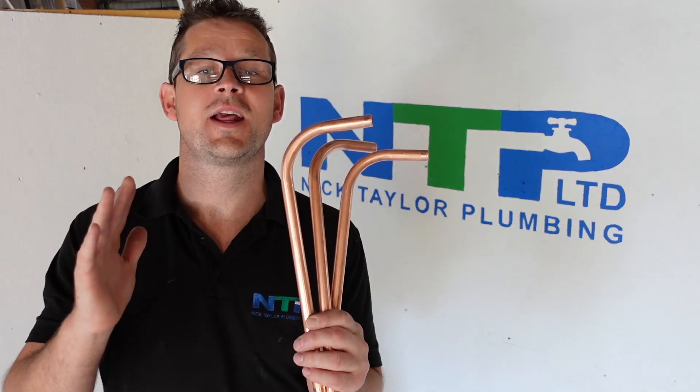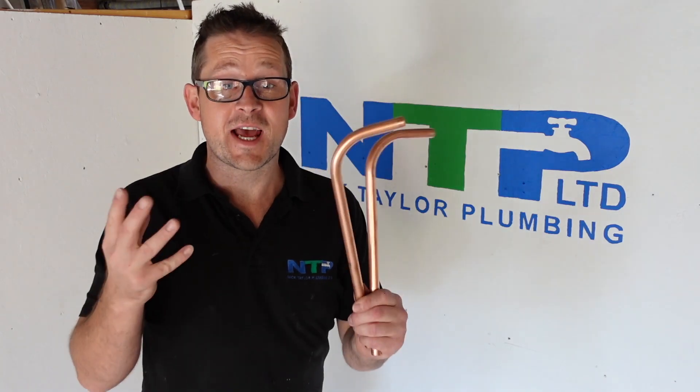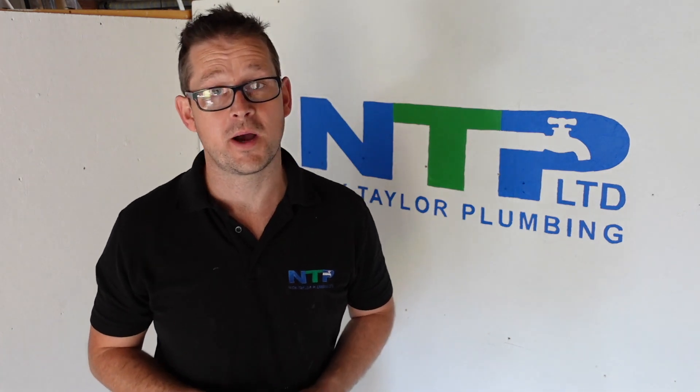Hi everyone and welcome to today's video from Nick Taylor Plumbing Limited. Today we're going to teach you all about how to bend copper pipework. We're going to focus on how to pull a 90 degree bend, how they teach you in college, how I've adapted my college learning into the experience world, and the benefits of pipe bending.